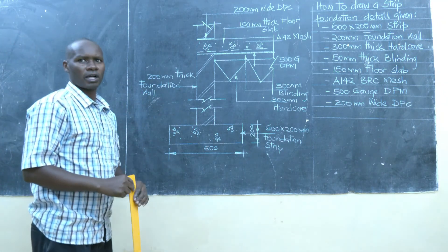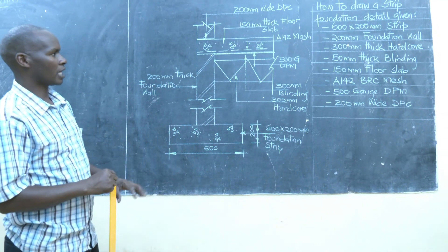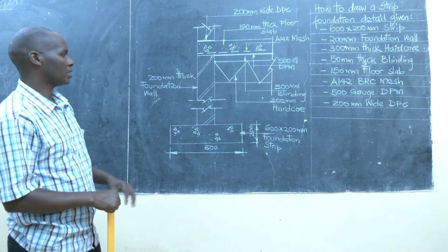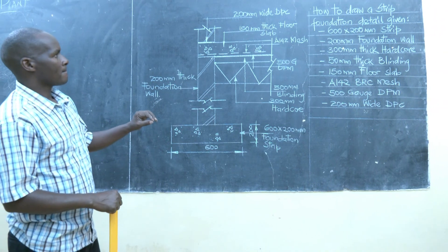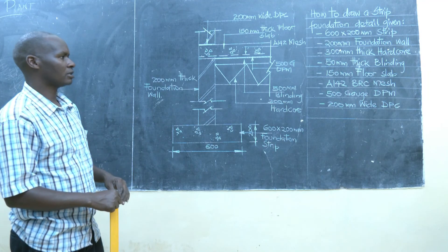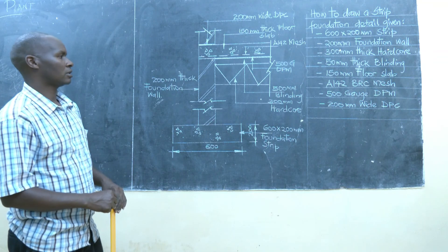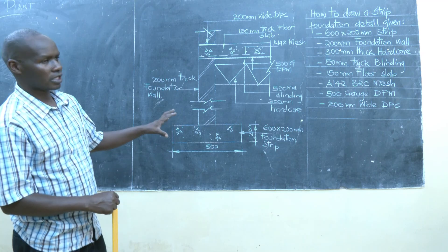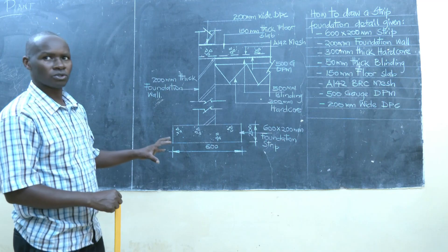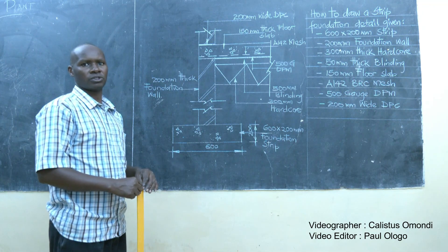That is how a strip foundation detail comes together — the members are organized in that manner. It is very important to label the drawing because it is a construction detail and it guides the executors of a building on how to construct a foundation. Thank you and welcome for my next tutorial video on building drawing.